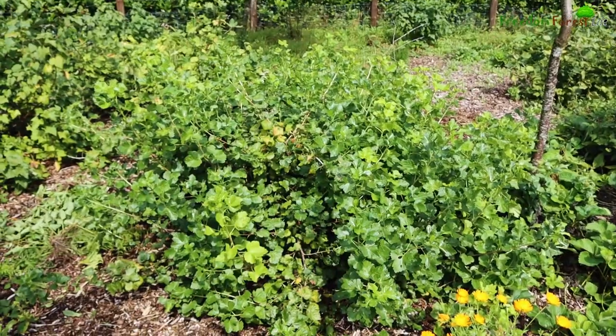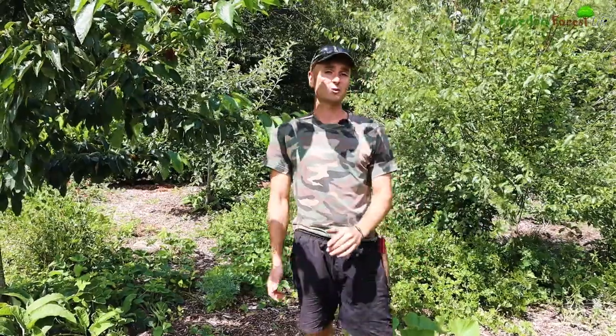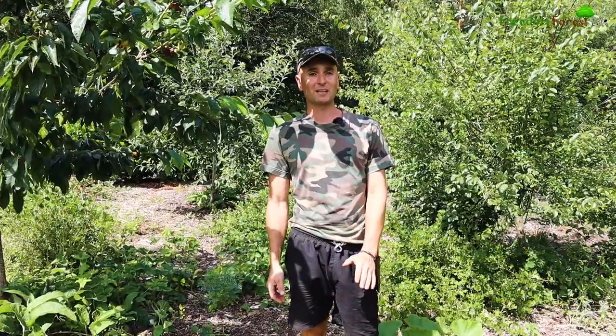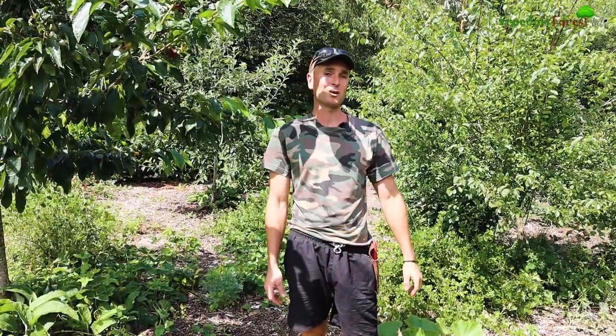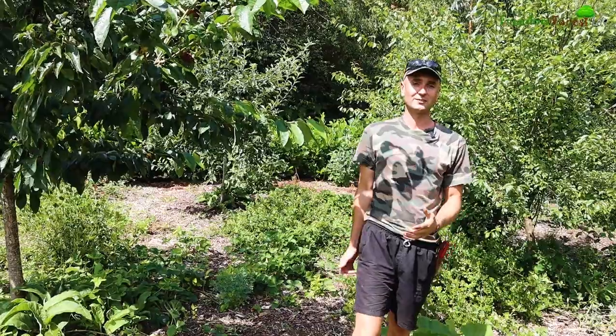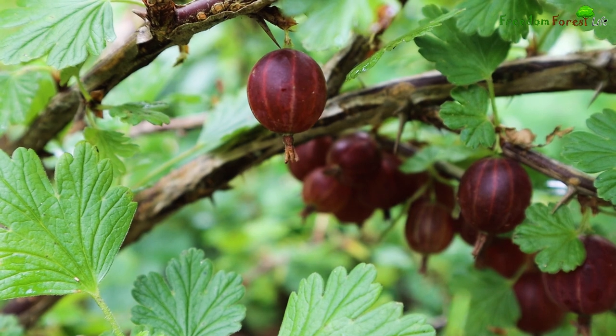Down here in this band we have tons and tons of gooseberry bushes and we do have quite good success with those. Although the birds do strip them again just as they become ripe, we do have just enough left that it still makes it viable. The very best variety we've found that we like the most are the red ones which are called Hinamaki Red.